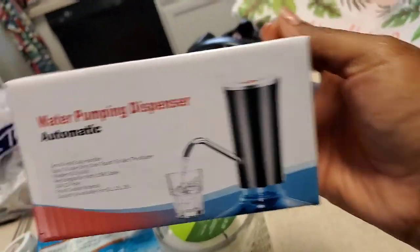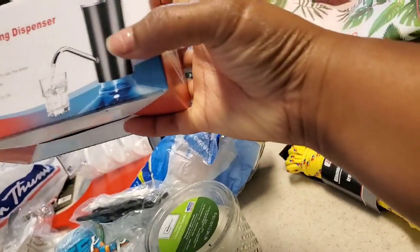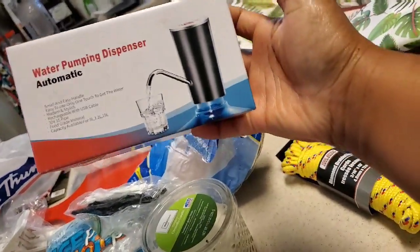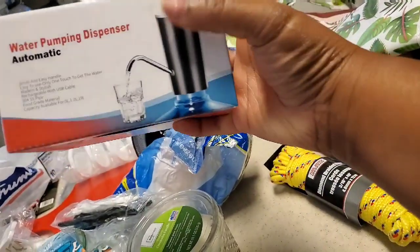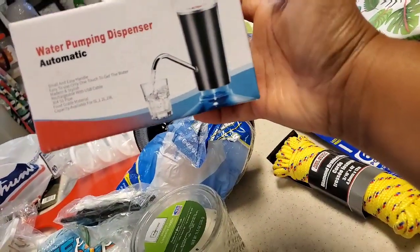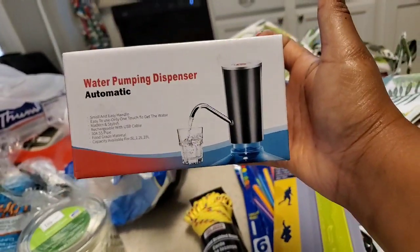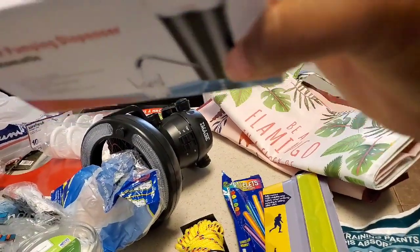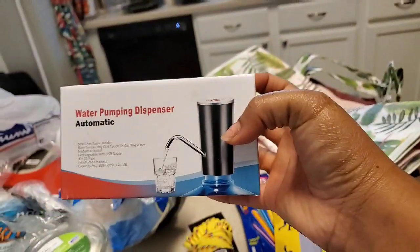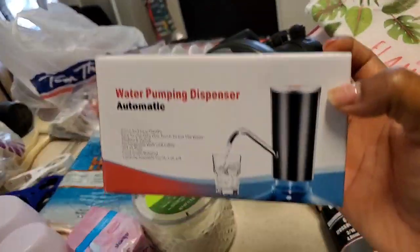I bought this water pump — this will be the first year we're going to try it. You get a big water dispenser and put this pump in it, push the button, and it pours out your water. I'm really excited to try this. You guys will see that if we decide to get that water container — I got it on sale for like five dollars.